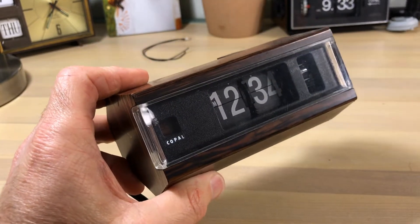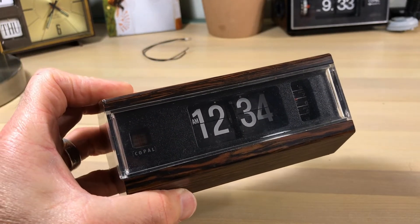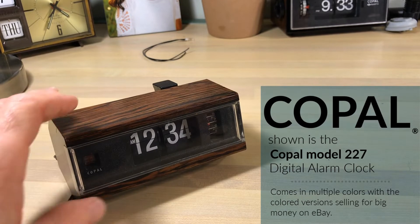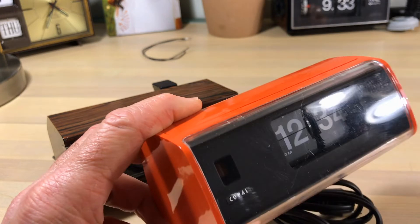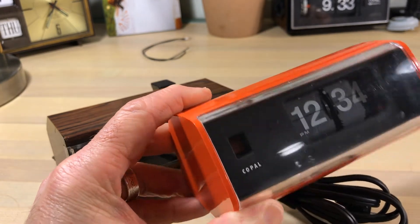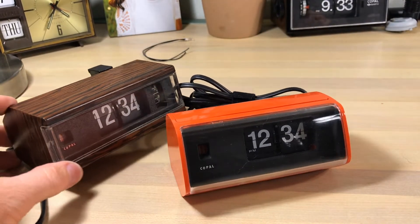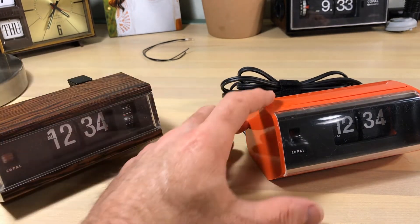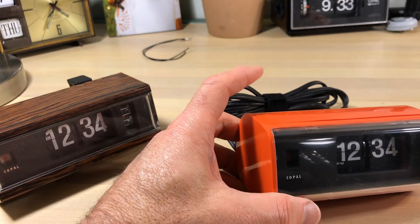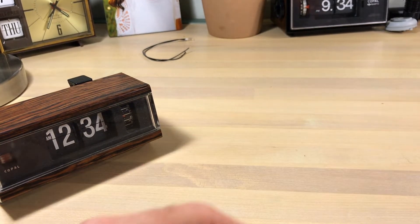If you've watched any of my videos, you've seen this actual clock probably a hundred times — this is the Copal 227. I like them because they're neat little clocks and I use it as a size comparison. I do have lots of little clocks. Probably one of my favorites is this Copal 222 — when you see it online it's hard to appreciate how small it is. This is the Copal 222 in orange and I really like that one.